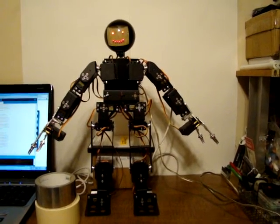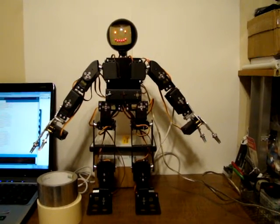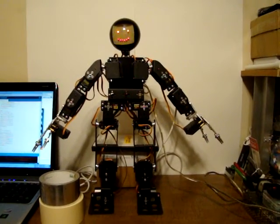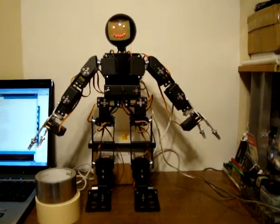Hello, this is Bob Davis 321, back once again with my 17 degree of freedom humanoid robot. I have improved some commands and written some new ones.